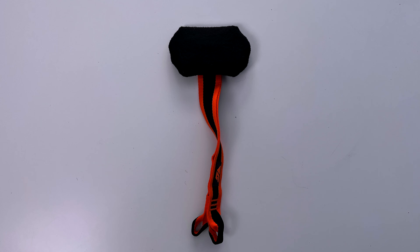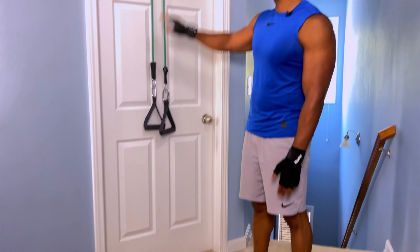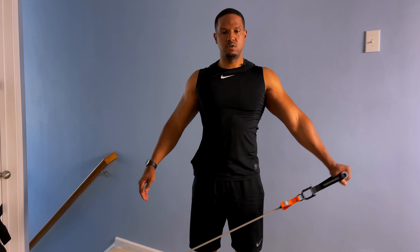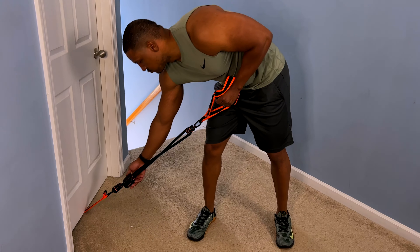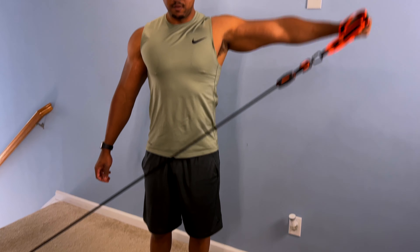One thing I really enjoyed was the unique door anchor. With a traditional door anchor, the band goes through a loop and you do your workout from there — but single-arm exercises can be tricky depending on band length and attachment point. This one has a split loop on the door anchor, so you can get the benefits of full tension using just one band for single-arm or single-leg exercises. I thought that was a brilliant and unique idea.